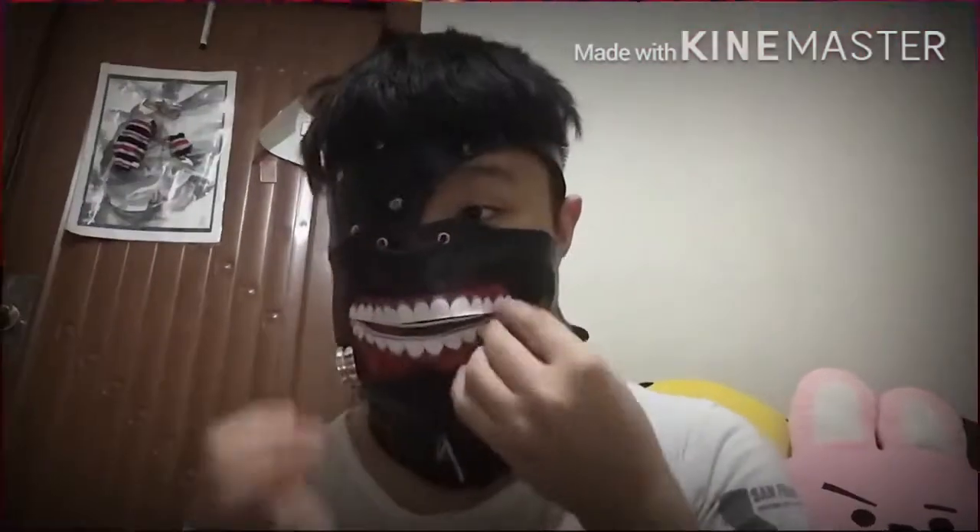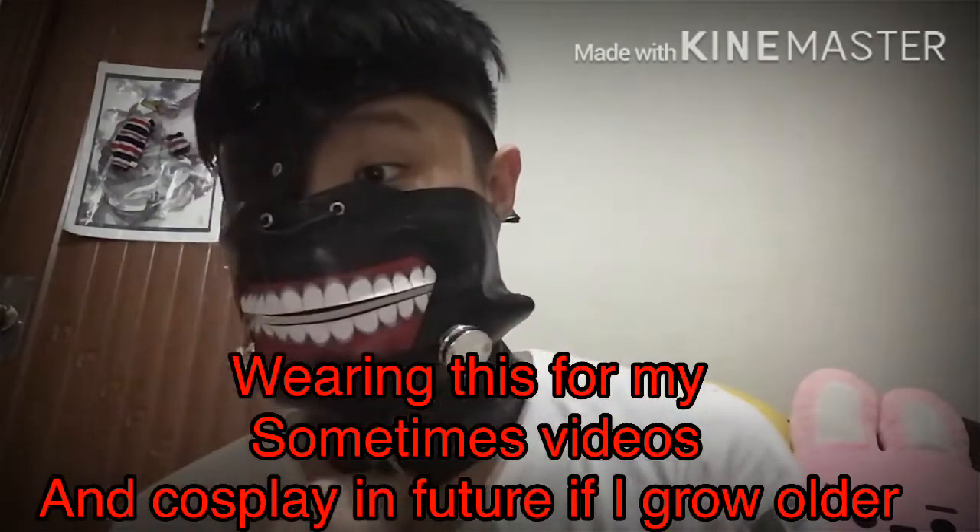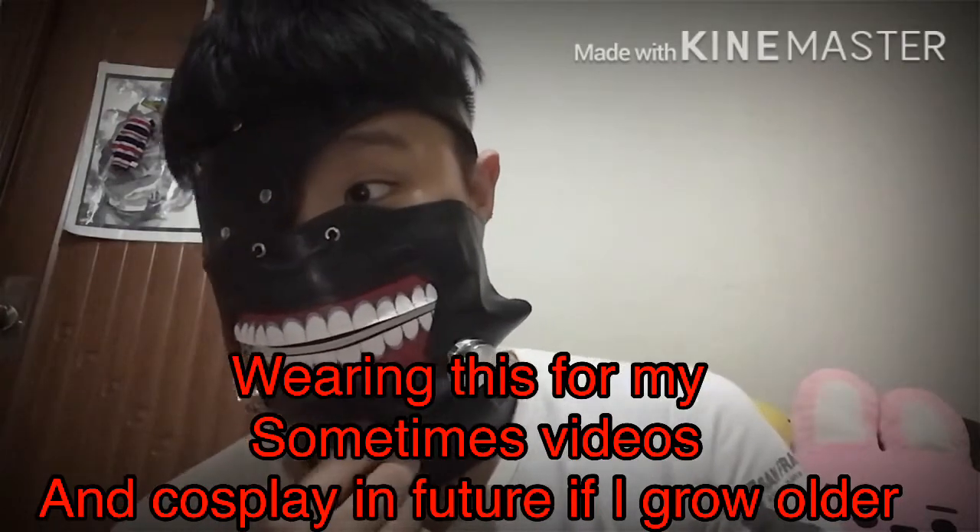Yes, right, indeed — ta-da! It looks cool. But it's kind of sweaty too. But if you're hardcore cosplay, you can, you know, do it.